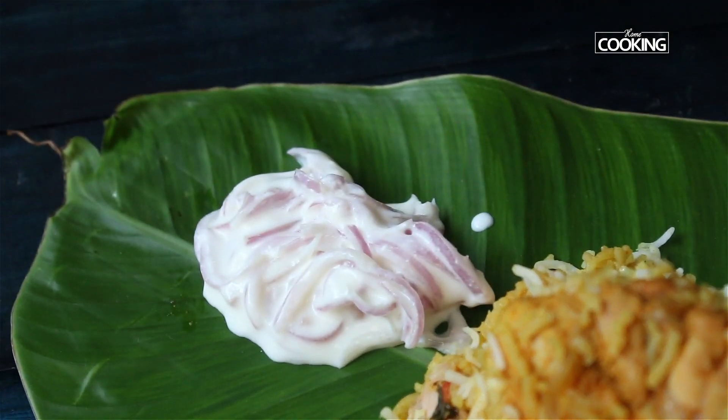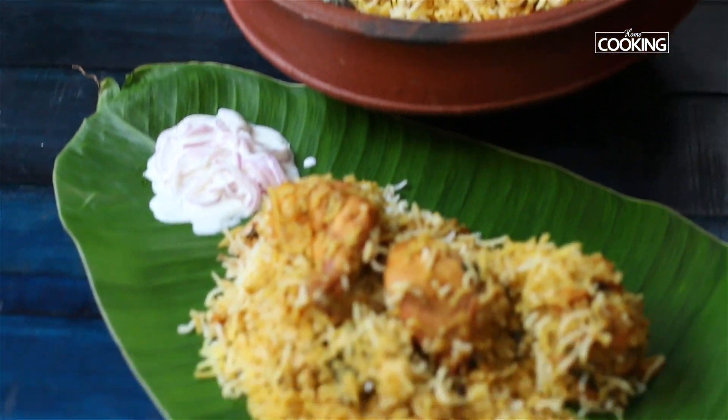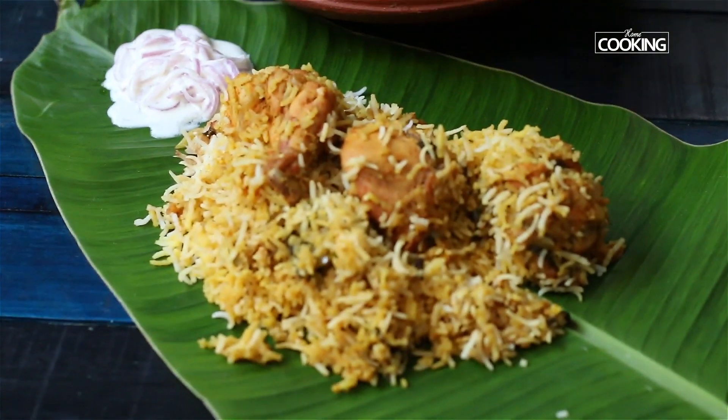The flavours of this biryani are very unique — it has a lovely smoky, earthy flavour to it. Definitely do try it and enjoy with your family.